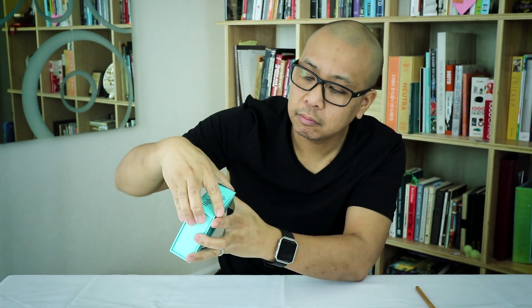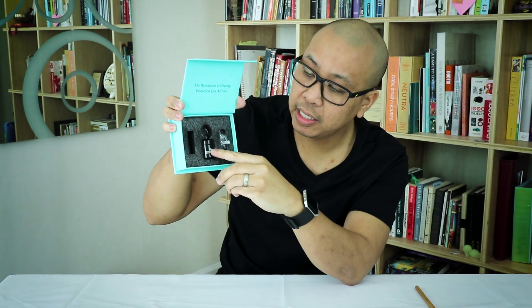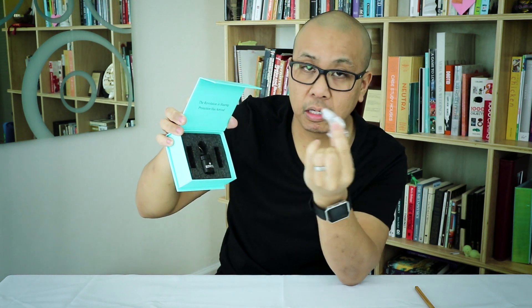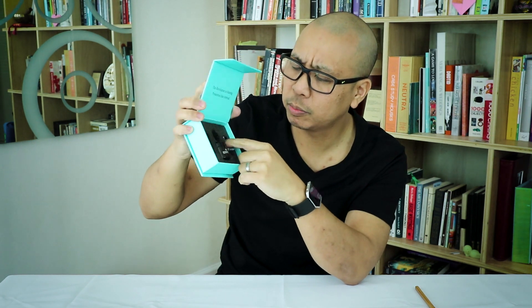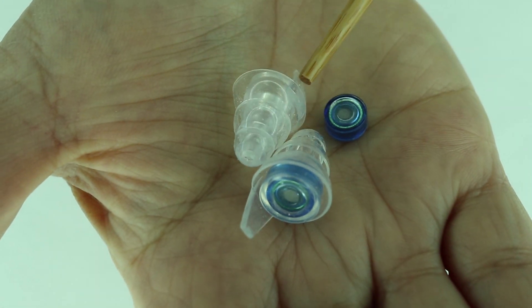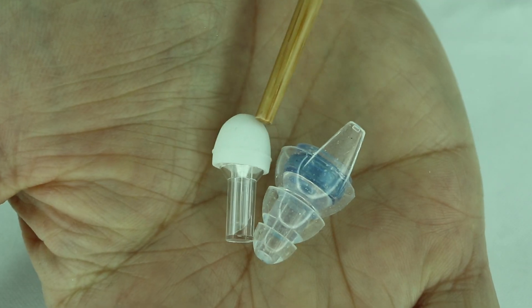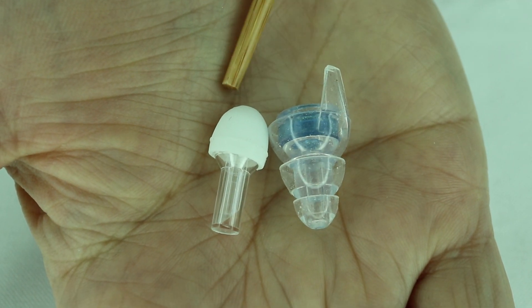The next product is the Eargasm high-fidelity earplugs — a decibel reduction of 16. These are also specifically for concerts and speaking events. Here are the earplugs — comes with a nice metal case for your keychain or backpack, and another set of silicone tips in a different size. The blue part is the sound attenuation filter and the rest are the silicone tips. These are much larger than the Vibes — the Vibes are more minimalist and these are a lot bigger, but bigger is not always better.